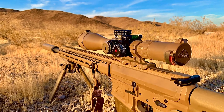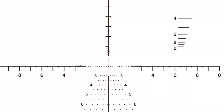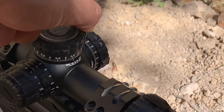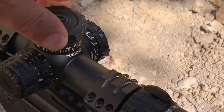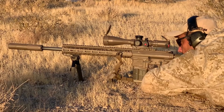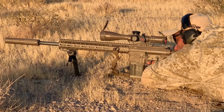Hi everybody, we are proud to introduce our 4-16 GLX with ACSS Apollo reticle, part of our GLX line. The 4-16 offers hardened steel turrets that track to the tenth of a mil and also have a lockdown button. This allows you to dial in an exact firing solution and then be able to return to zero.